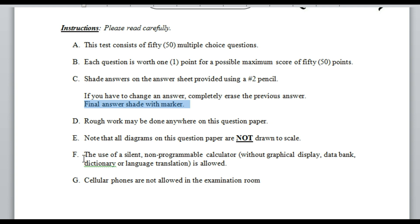The use of a silent, non-programmable calculator is allowed — the scientific one, without graphical display, so none of the expensive calculators where you can save data or do graphing. Also, cell phones are not allowed in the exam room. If you bring one, turn it off before you enter and put it in your bag so it does not distract anyone. Turn off your phone.